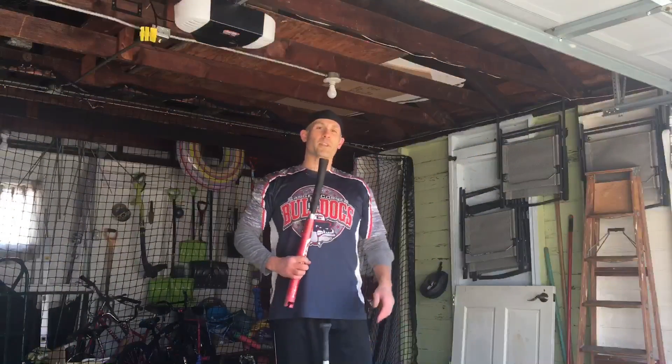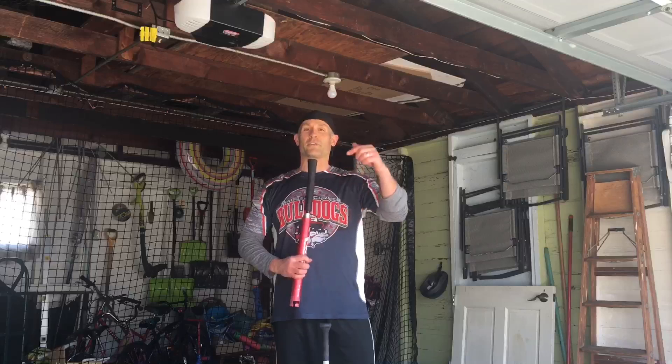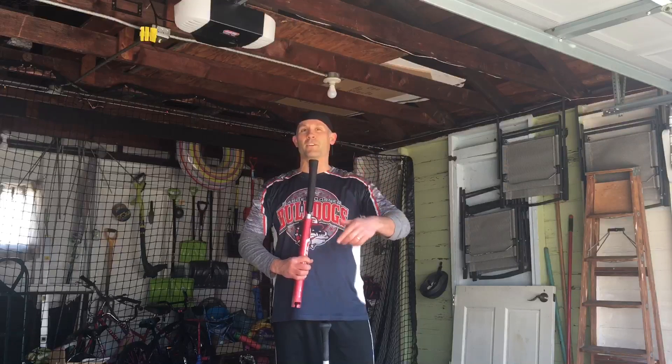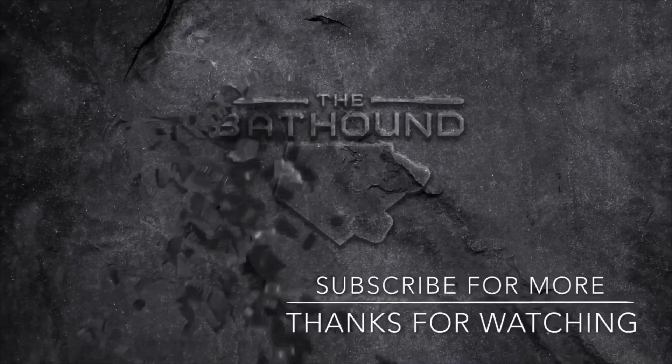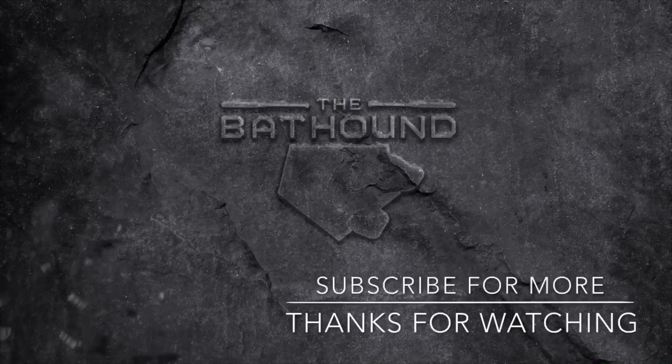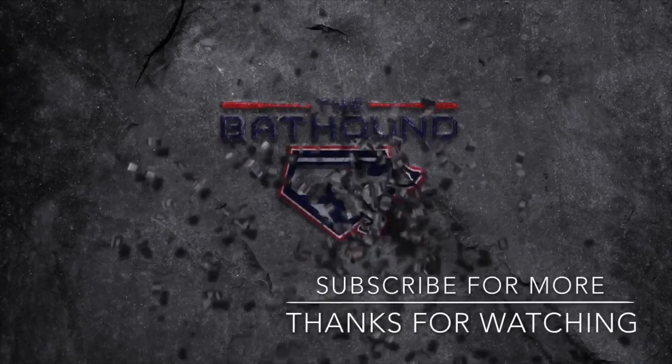Well there you have it — durability update on the Rocket Sports Batting Tee. The link is down below if you're interested. Feel free to leave any comments or questions down below. This is the Bat Hound, everyone, signing off. Be sure to subscribe to the channel, check out some other videos, and thanks everybody — I'll see you next time.